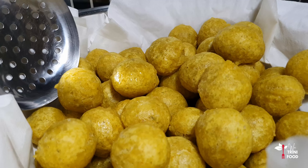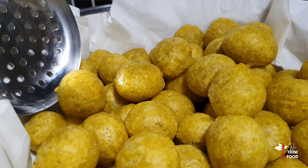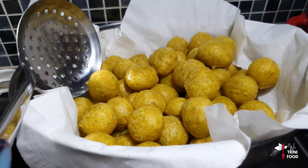Hey, we Trini food family. Today my mother-in-law is showing me how to make pholourie.